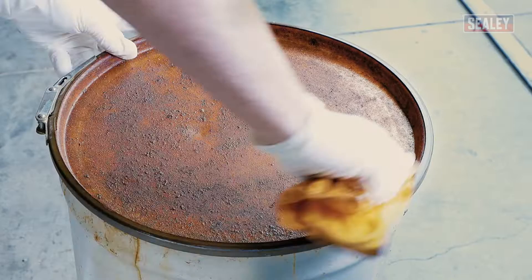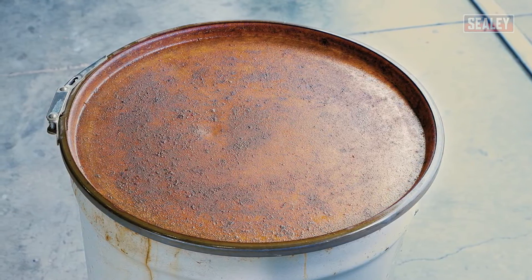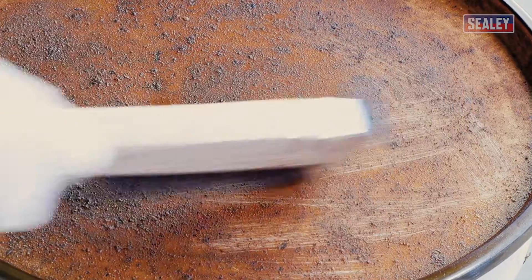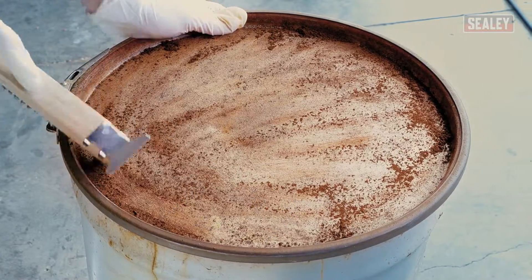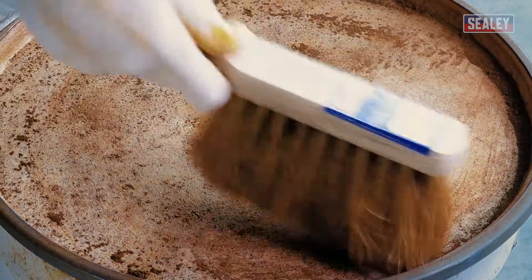Go over the rusted area with a wire brush and scraper to remove any loose paint or rust. Brush or rinse away any powdery rust deposits that remain.